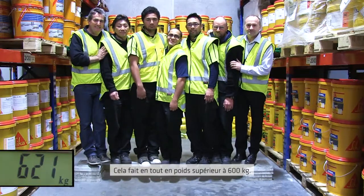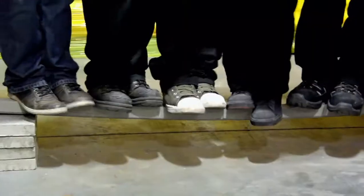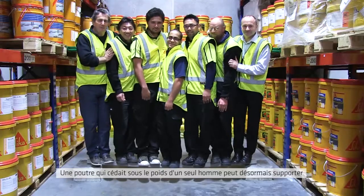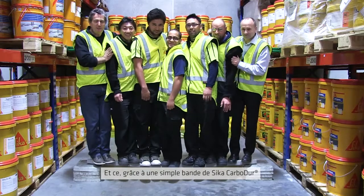Amazing! That's a combined weight of over 600 kilograms. So a concrete beam which couldn't even support one person can now support all these people no problem, just by adding a single strip of Seeker Carbidure.